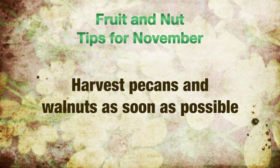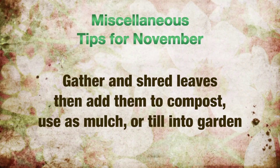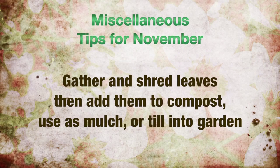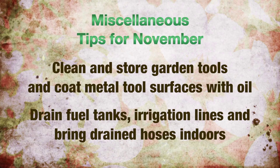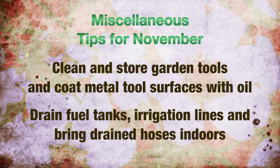And finally, some miscellaneous tips for fall and particularly November. Gather and shred leaves — add to compost, use as a mulch, or grind and till into garden plots. Clean and store garden and landscape tools, coating them with a light application of oil to prevent rusting. Be sure to drain fuel tanks in your small equipment, irrigation lines, and hoses. And be sure to disconnect hoses from outside faucets before freezes and bring hoses indoors to prevent winter freezing.